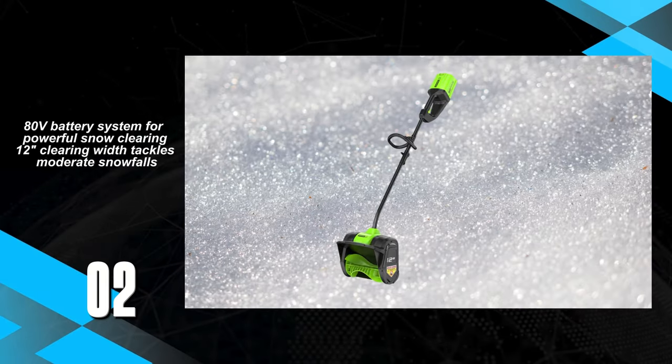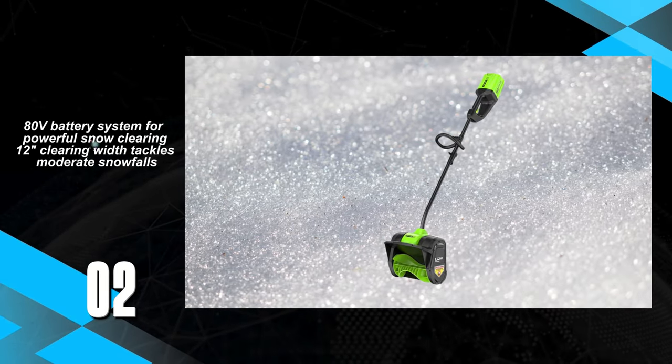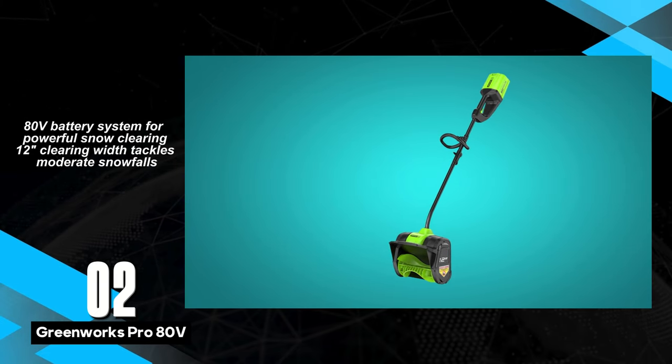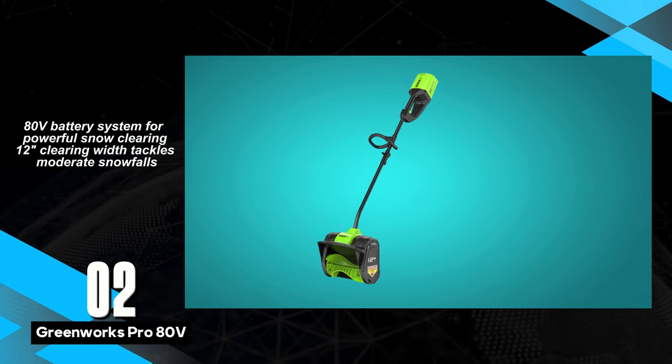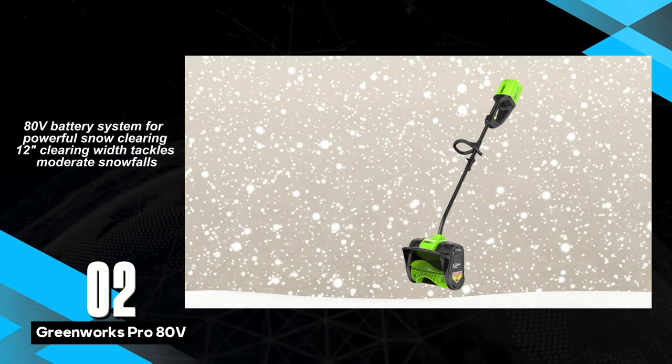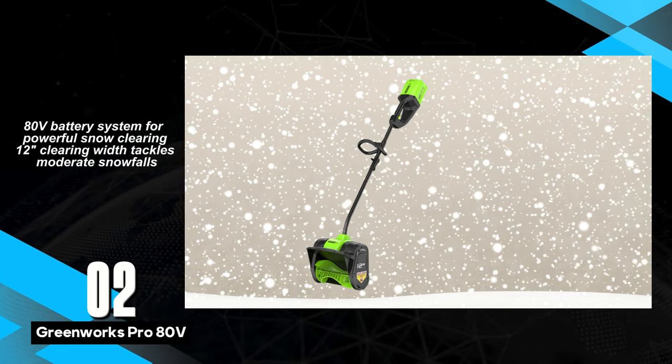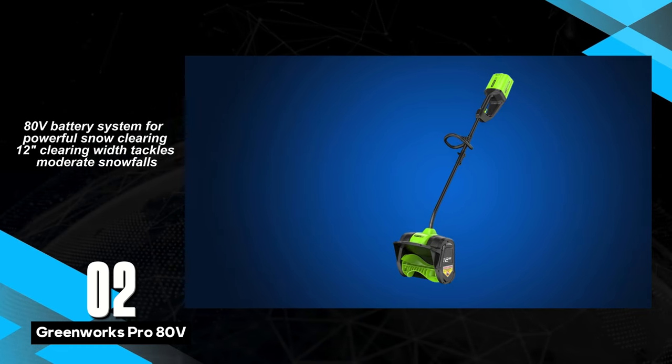The GreeWorks Pro ADV 12-inch Cordless Snow Shovel emerges as the premier cordless option, offering unparalleled convenience in snow clearing. With an impressive 45 minutes of runtime, it effortlessly tackles up to 6 inches of snow, providing a reliable solution for users seeking cordless efficiency.